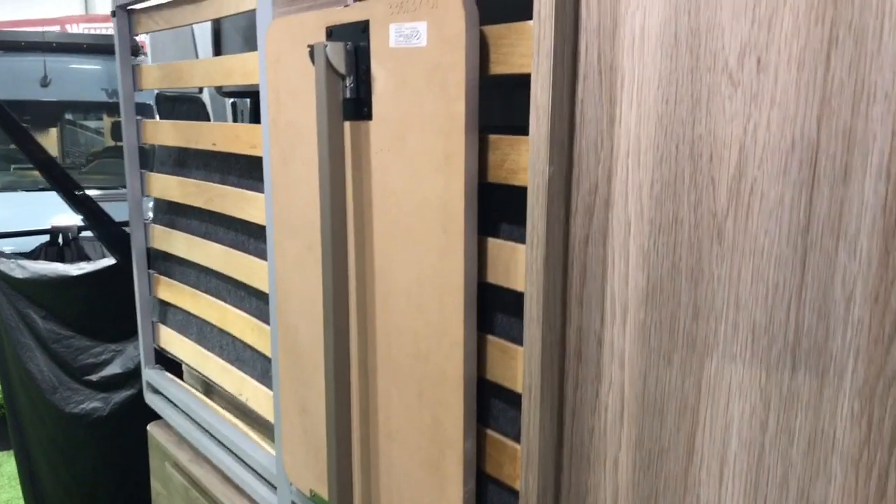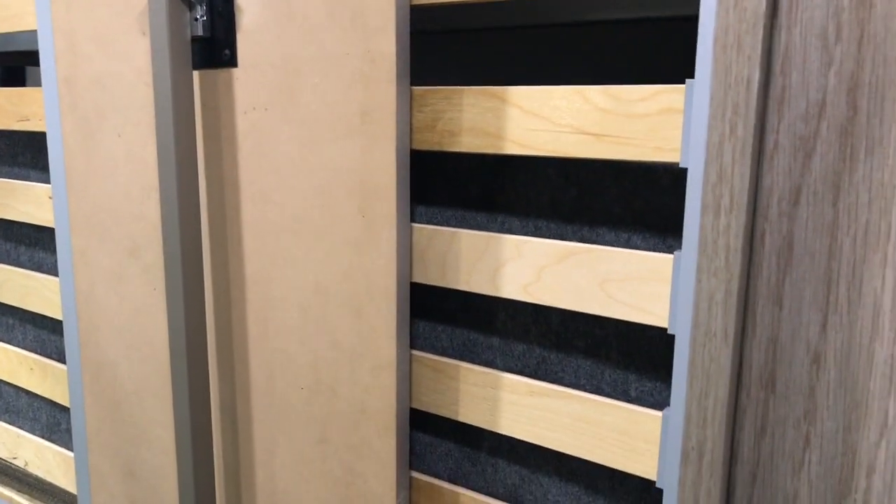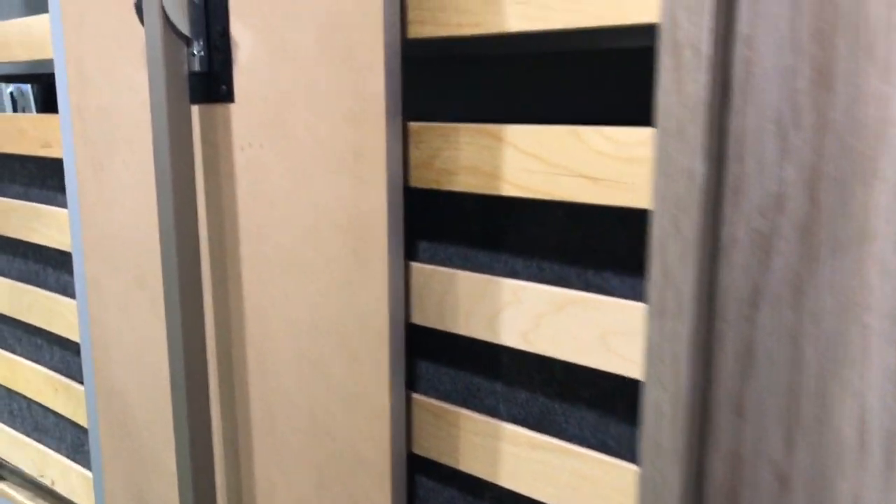This is the table that can flip down to be part of the galley, or it will come off this location entirely so you can move it further back and sit with an extra chair.